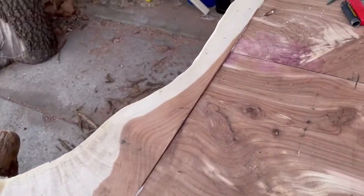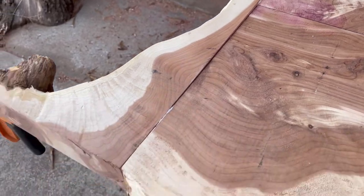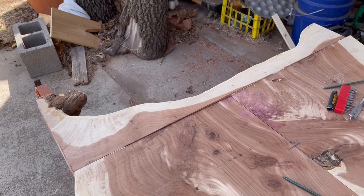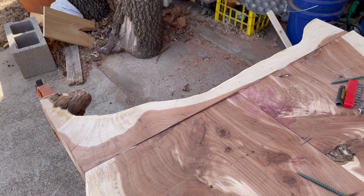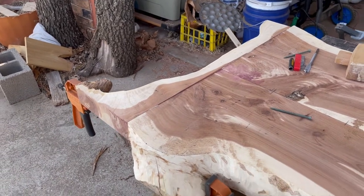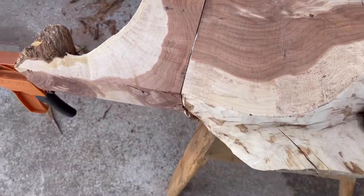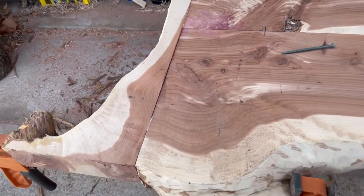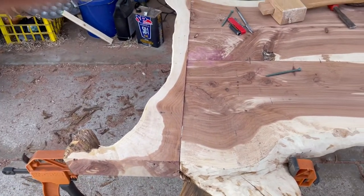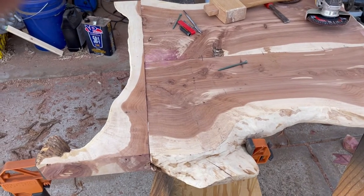I've got some sanding to do — there might be a low spot but that's the way it is sometimes when you're working with this stuff. This was supposed to have been kiln-dried but the way it's been handling, I have a feeling it hasn't been. I want to cut a big chunk off of this and start blending it in. We're just that much closer to taking that other one apart so we can put this new top on it as soon as I get it finished.